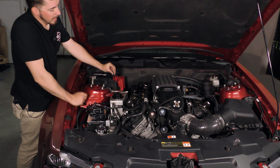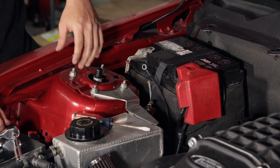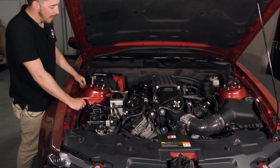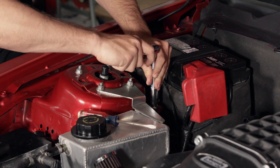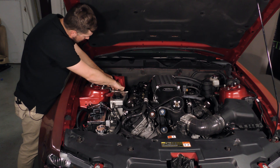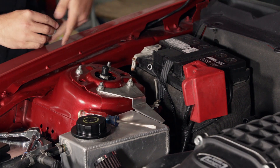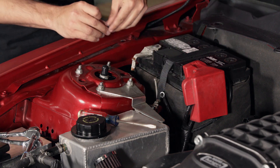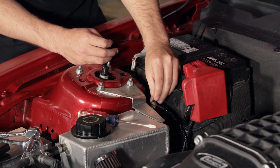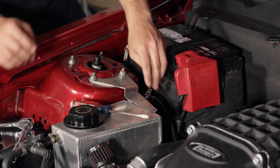The last thing we need to do is take this ground eyelet and bolt it to the ground point here. The instructions say to go to a strut tower bolt, but there's already a ground right here, so I prefer to use this spot because I know it's a solid ground and I don't have to worry about not getting good ground through the paint. We remove the 10-millimeter bolt, drop the new eyelet in, and put the bolt right back down and tighten it.